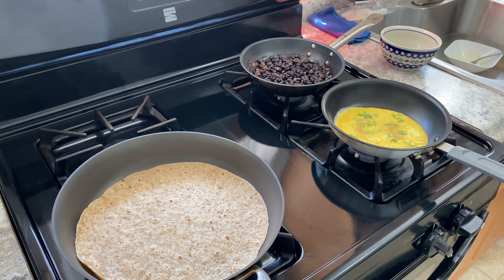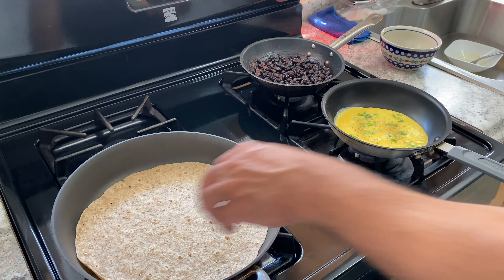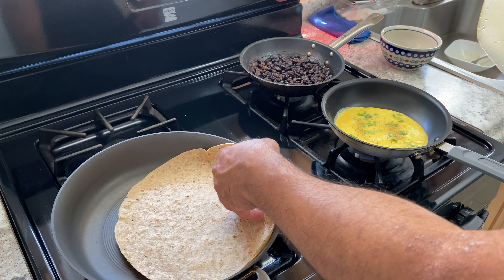First, both the pans are preheated. The beans are already hot. No cheese or anything — just salt and pepper for the eggs. Very simple. Very clean. That's how we're keeping it today.